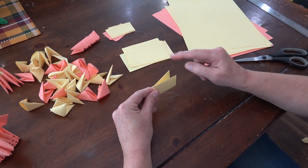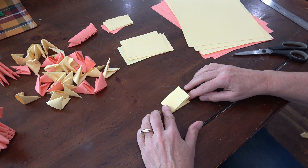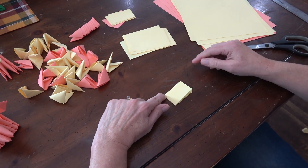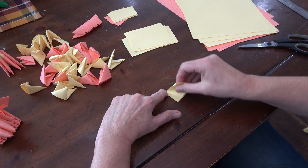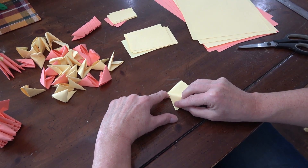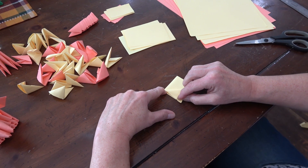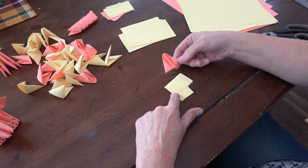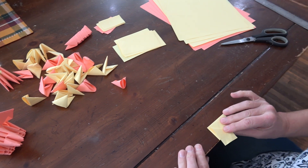Hold it so the folded end is up and the open end is down, then lay it down. The open side is on the bottom, fold at the top. With just the tip of your fingernail, put it into this corner and hold it down, then pull the top flap down so it touches that corner — it's a slight angle. Don't pass it and don't miss it; pull it until it touches and hold it there. Crease just the bottom half — keep this curved part open.